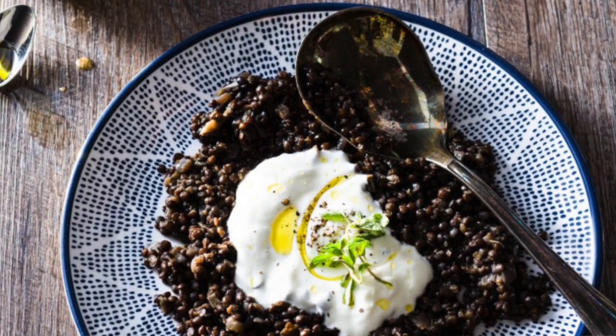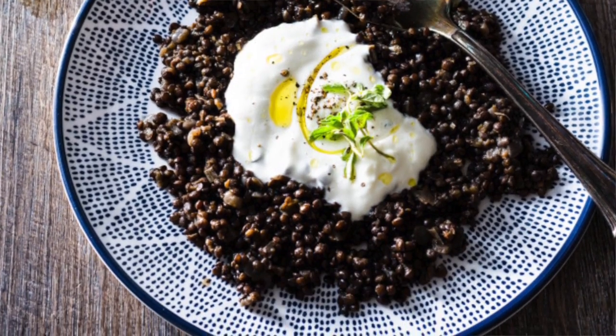The recipe I'm making this week is from Bon Appetit. It is a spiced beluga lentil with yogurt, and we put a little olive oil and fresh oregano on it. It's super yummy.